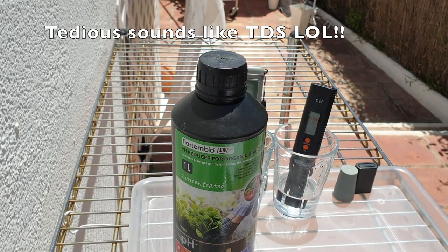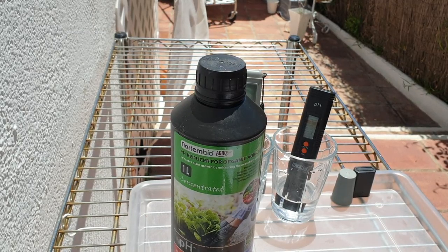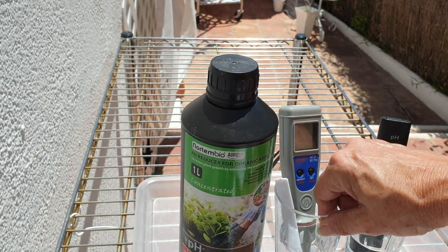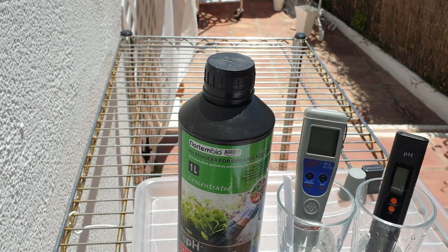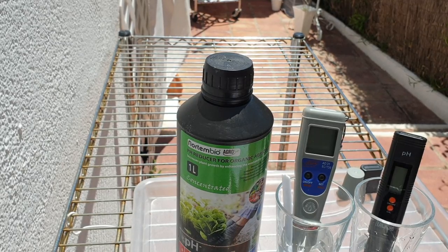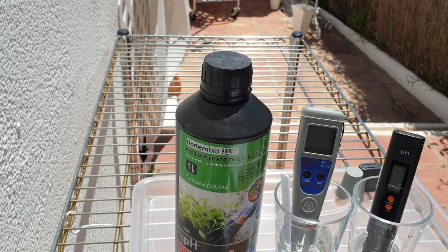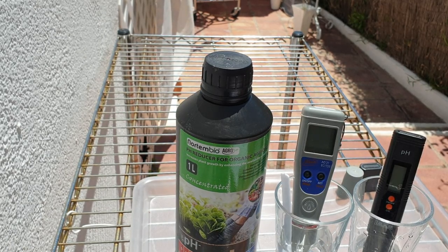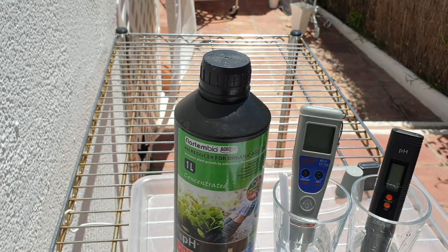I hope this wasn't too tedious. What I wanted to achieve here today was to show the difference and the necessity of knowing what's in your water, and relating that to your pH and how you fertilize your orchids. If you've made it this far, thank you so very much — I really appreciate it. Any questions, please feel free to ask, and I hope this was of help. Thank you for watching, everybody. Take care, bye!